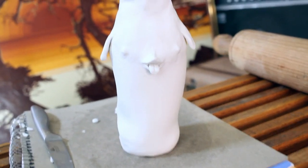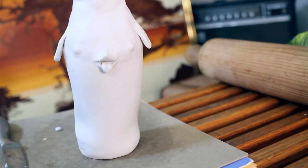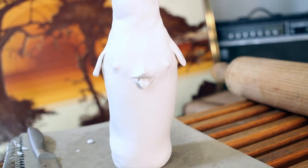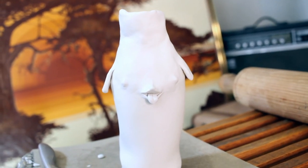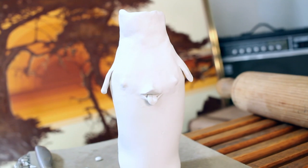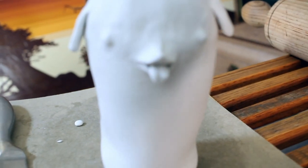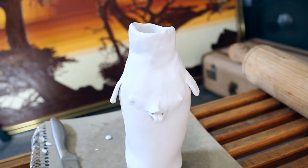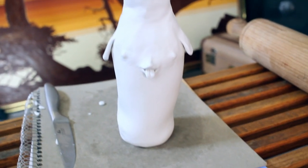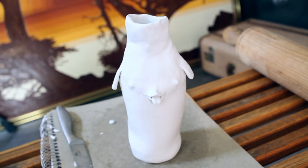So I'm gonna bake this now. It says to bake at 275 for 15 minutes per quarter inch. I'm not sure how long this one's gonna take — we'll see. I'm just gonna kind of play it by ear, but I think it might be cute. I'm also going to paint it and that'll help as well. So what's this in the oven?